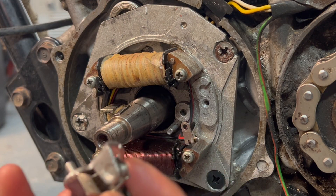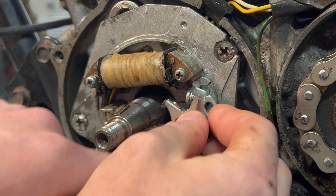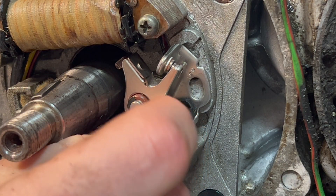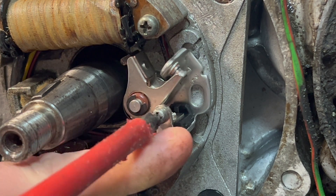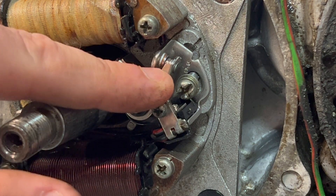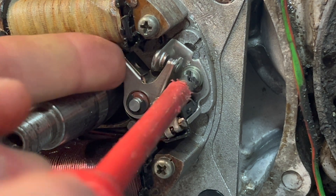With this area nice and clean we can now install our new contact breaker. Make sure this wire goes in the channel down here and then this little dowel goes into this hole. You then get this small screw and that goes in there to hold the wires on. This one goes in the back, and we're going to use this one at the back for adjusting the point gap. I'm not going to do it up completely yet because we need to adjust the points gap.